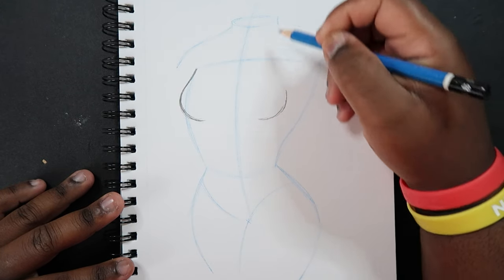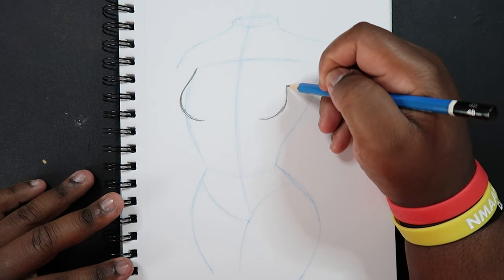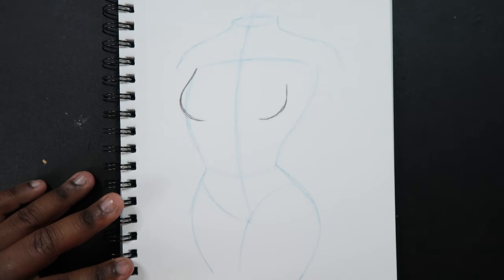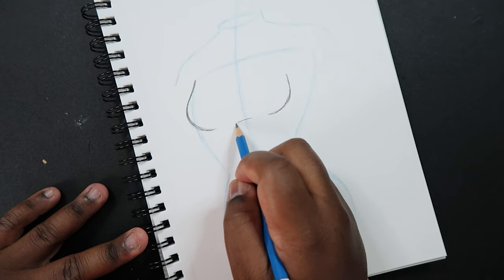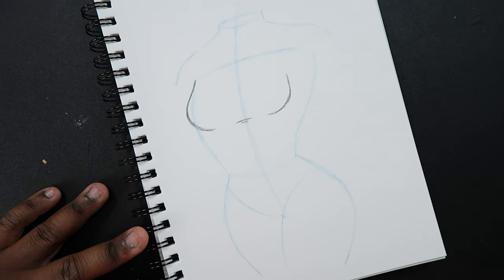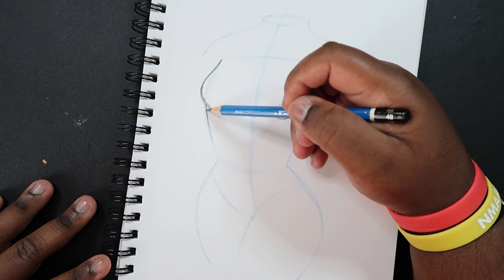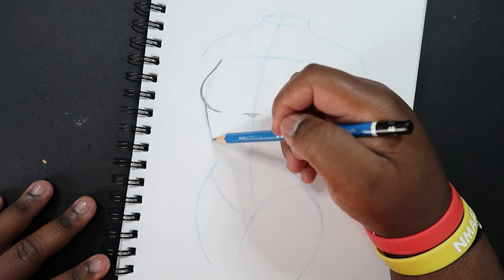Then draw the other one on the other side of the center line — I'm not going to show much of that, so just one curve to show that. And then I'm just going to draw a line in the middle because they're sitting on something and I want to show that. From this breast there's a line underneath it that shows the guidelines we used to make the rest of the torso — now we're going to draw those in.